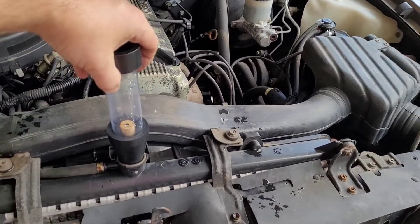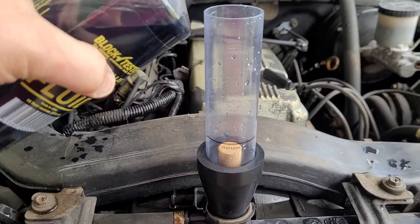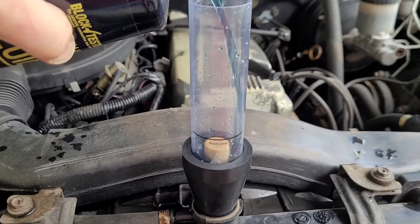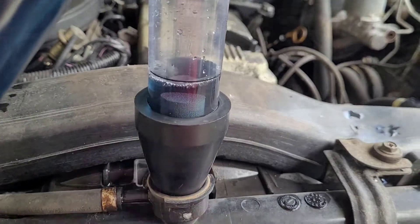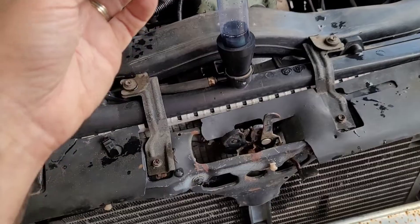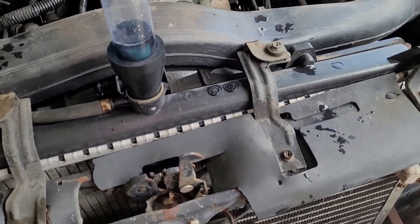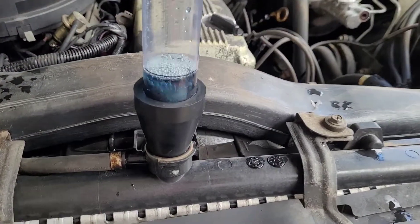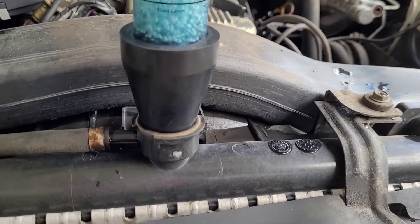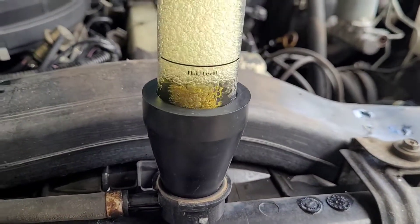We're at operating temperature. I'm going to put the vial in here. Now what you want to do is put your cap back on and then put your little bulb in there and draw air up into it. It should turn yellow if this thing has a combustion leak, and I can already see it turning.